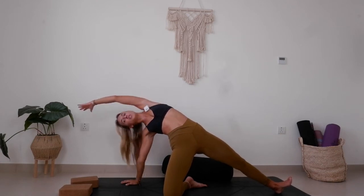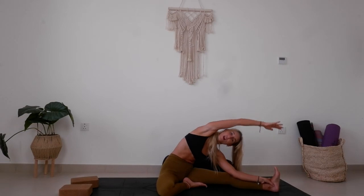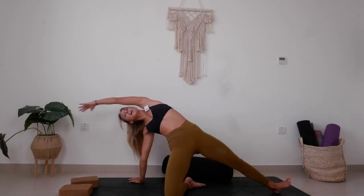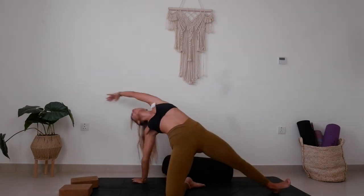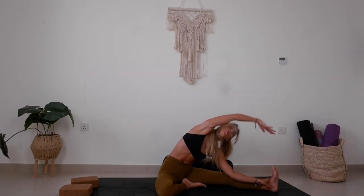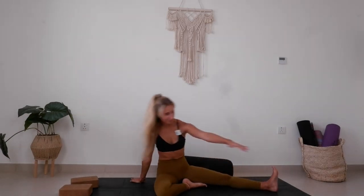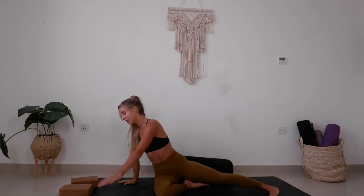As you exhale, come back down into that side stretch and move with the breath: inhale up, exhale — try to slow down the breath. Inhale, exhale. Last one. And coming all the way back up. Coming back into tabletop.